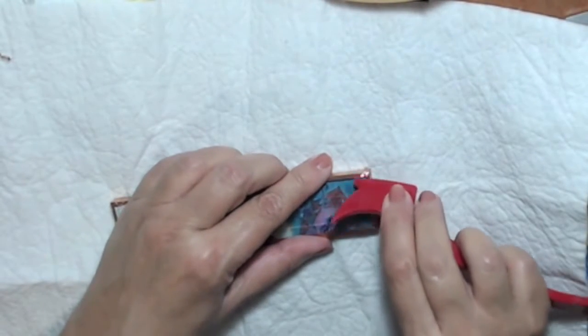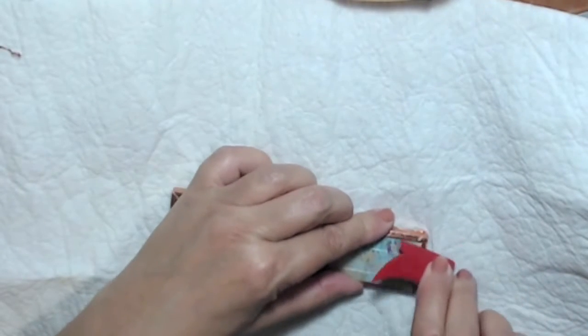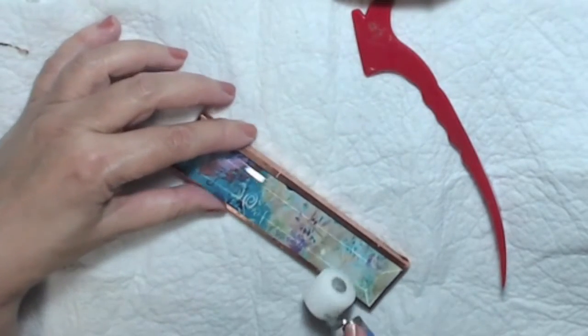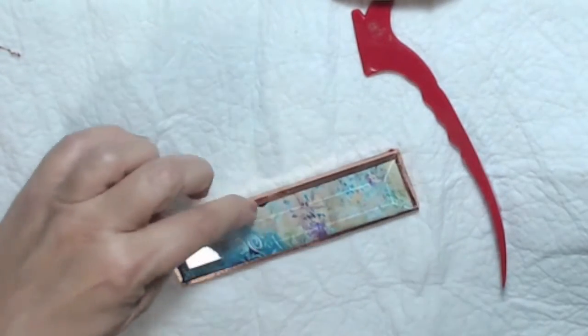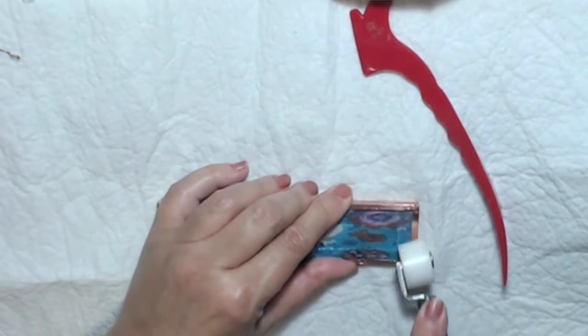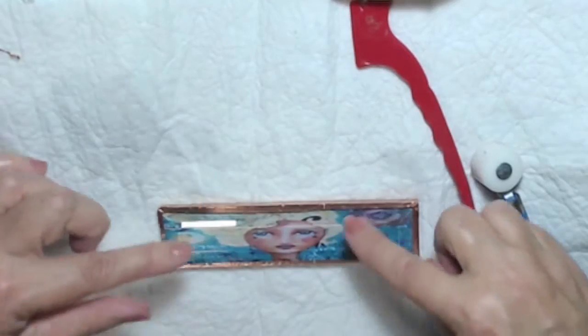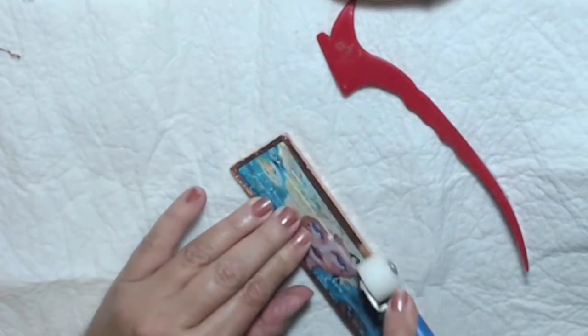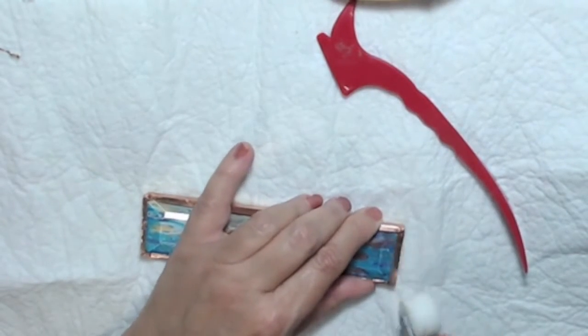Keep pressing the foil down well because once you start heating with the soldering iron, you don't want it to lift — that ruins everything. If you don't want to solder, they have silver foil and you could just foil the edges and leave it. But I need to solder to attach the hooks for hanging. If you didn't want to solder, you could wrap wire around instead.